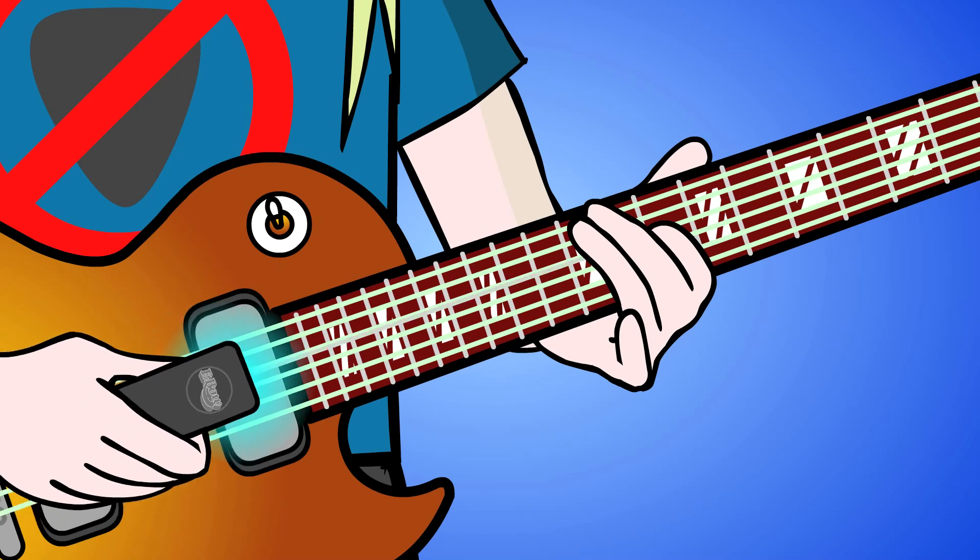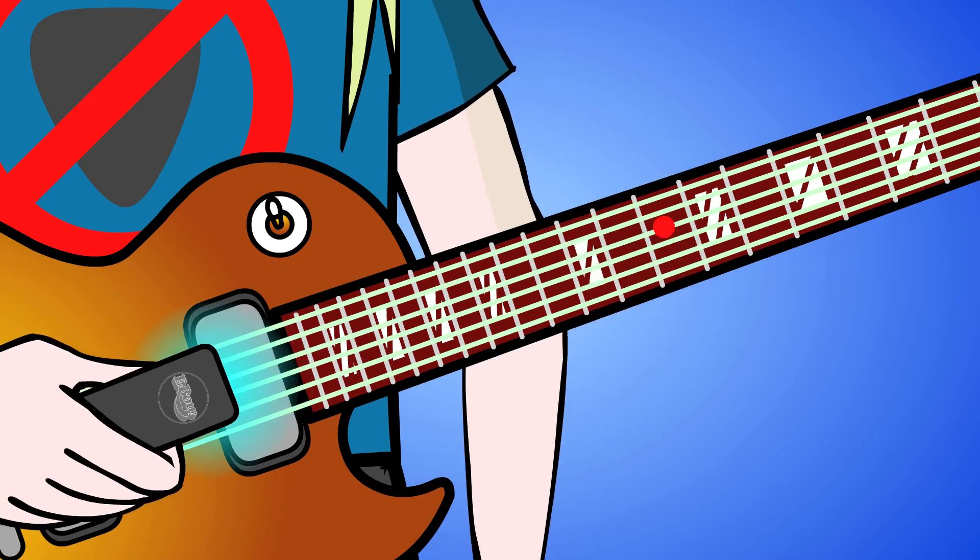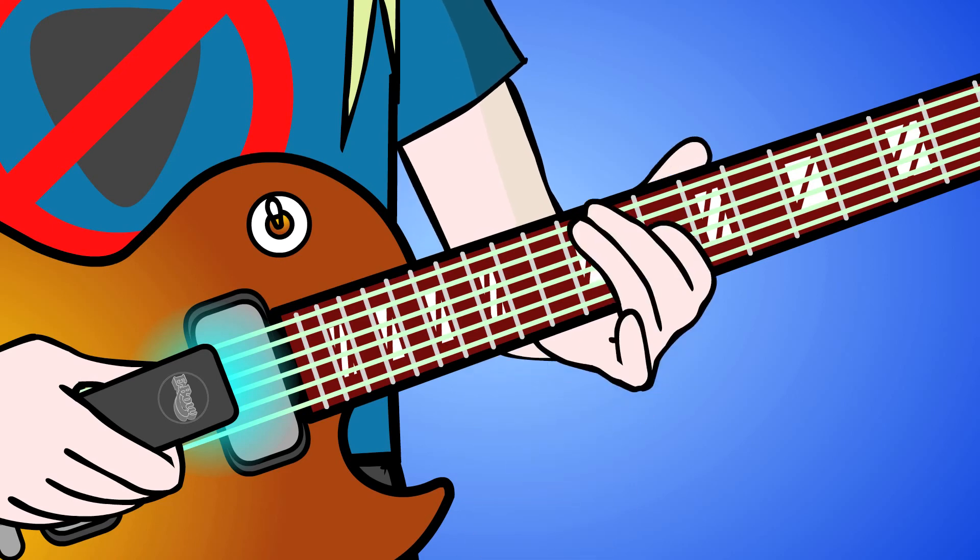For a fast trill, keep the lower note fretted and rapidly tap and release the higher note on one string. Bear down on the EBow for extra drive. You don't have to snap off the high note — just tap and release like on violin, which is faster.